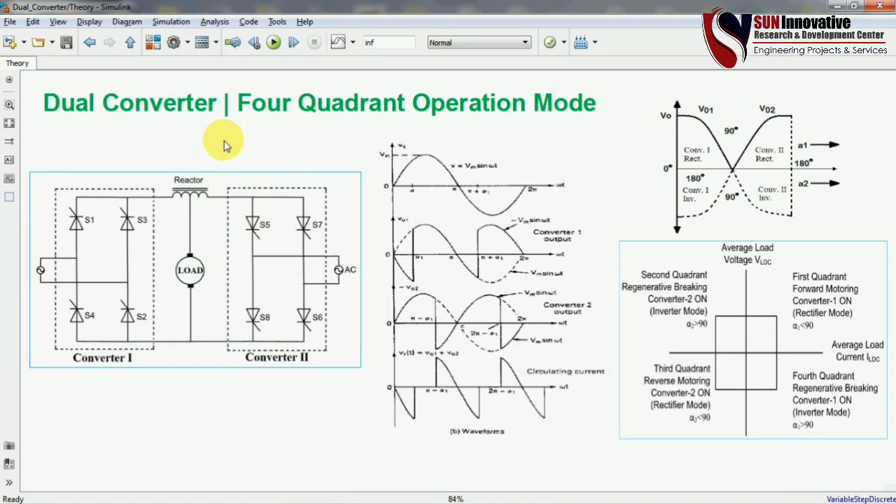We will also see how we can generate the average voltage coming from converter 1 and converter 2. Before starting the simulation of the dual converter, I would like to explain the theory of the dual converter. You can see here — this is the circuit diagram of the dual converter.